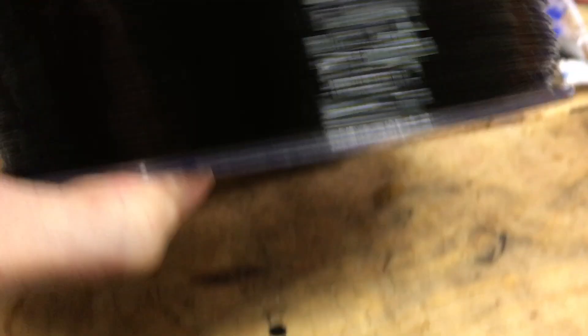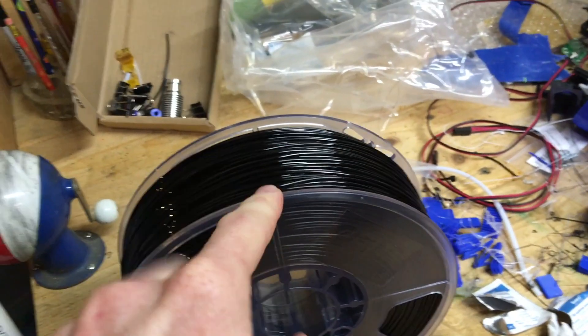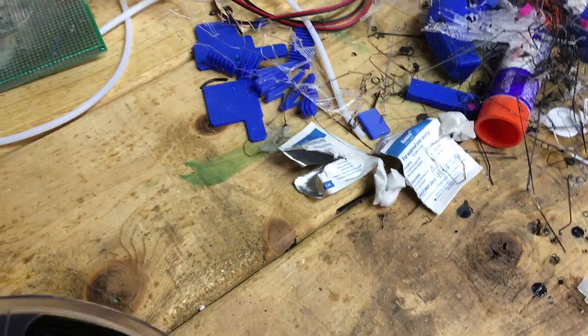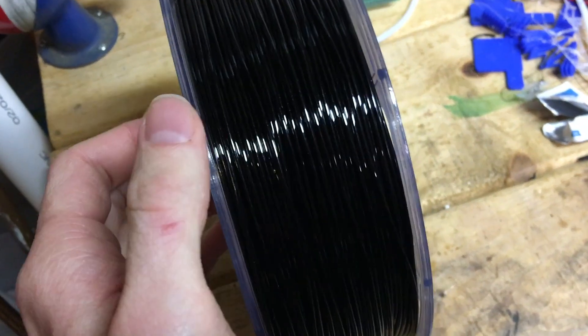The filament is nice and sealed. We're going to unseal it and start a print. Here it is unsealed — it has a transparent spool like other filaments do, and it's one kilogram. We're going to find out how it works and how good it does.